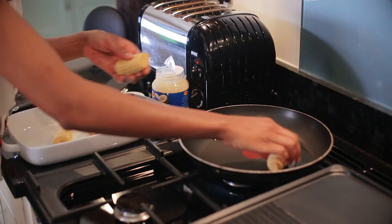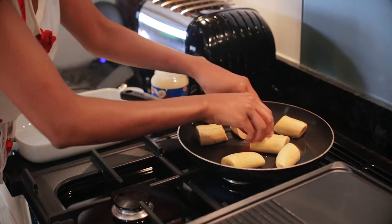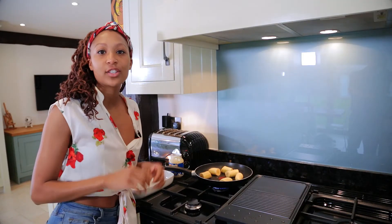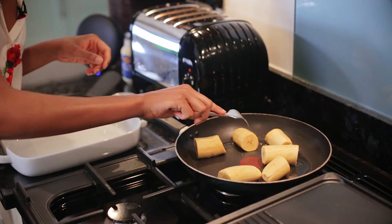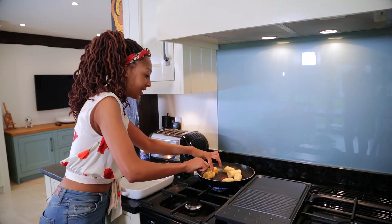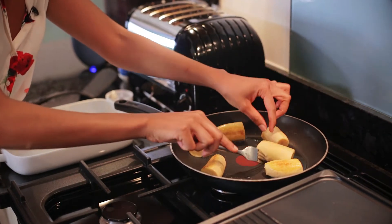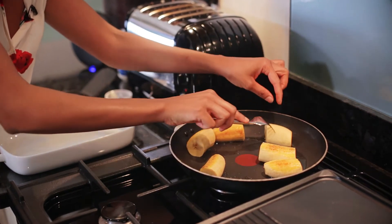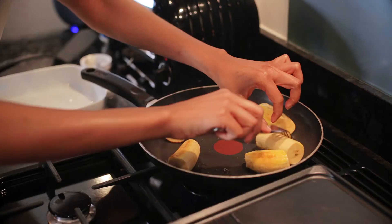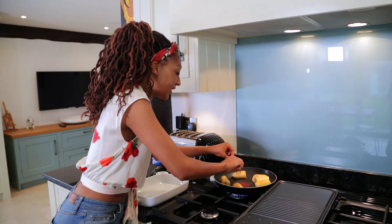We're going to pop these in the pan now it's nice and hot, and they will start sizzling. We're just going to keep them in there until they get a really nice golden brown color, then turn them over once they're starting to get golden brown on one side so we can get a nice even spread of that color. They're a bit tricky because they're cylinder-shaped, so I sometimes use the other plantains next to them to support as I flip them around.